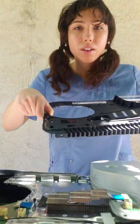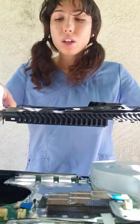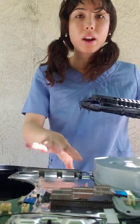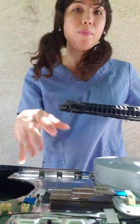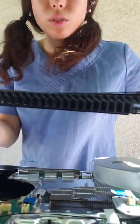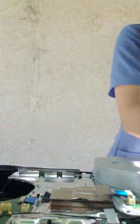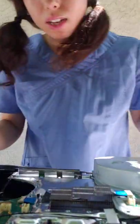Now we have our plastic cover and it has the screws in it. Once you're done with the repair and you want to reassemble the system, all you have to do is just pop this right in and it's good to go. We'll set that to the side.